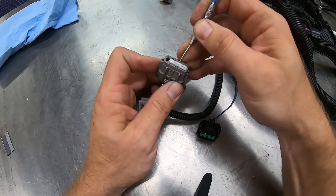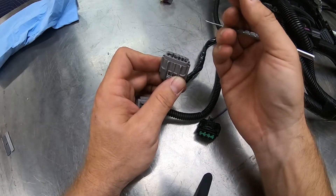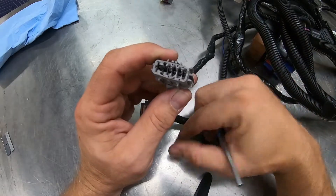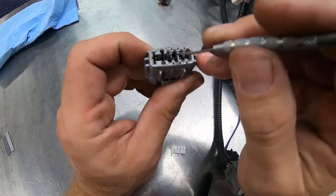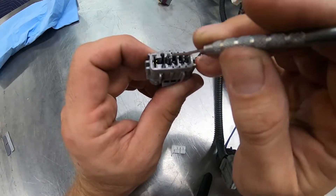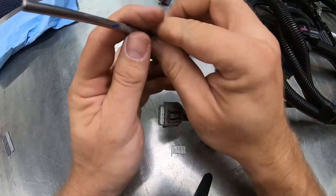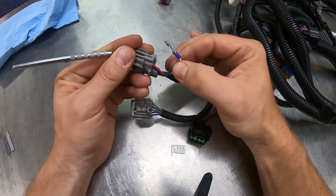You can use your pick tool to pry out this white retainer. This retainer is what prevents any of the pins from accidentally pulling out of the connector. If you look inside closely, there are some retaining clips holding these terminals in. Simply pry down on one of the retaining clips and the wire will pull out the backside.